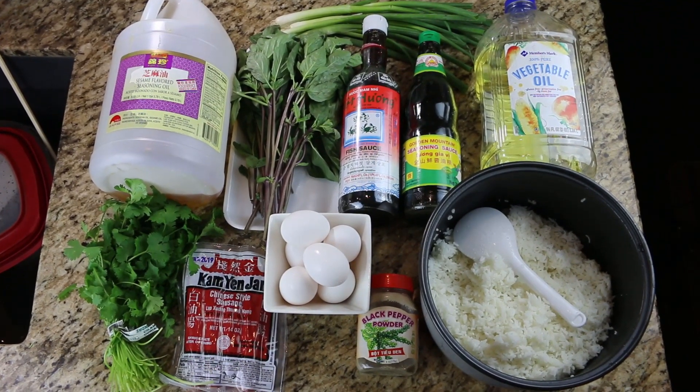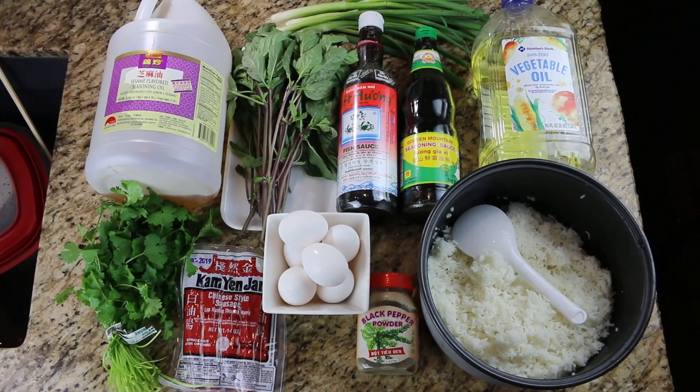Here's all the ingredients that you will need to make this dish. The ingredients will be listed down below as well.